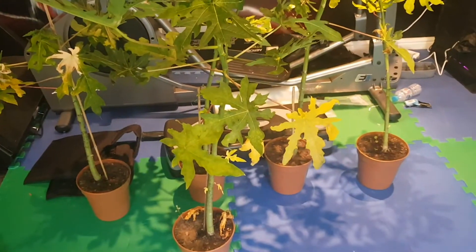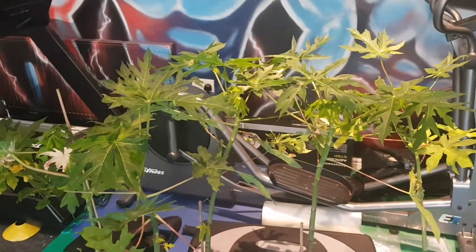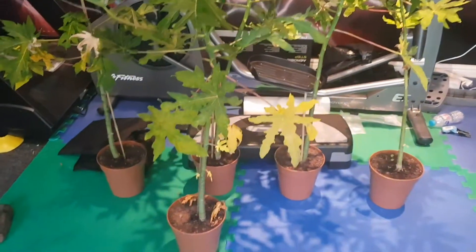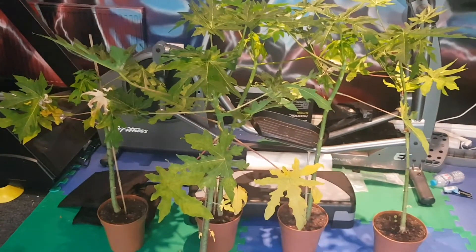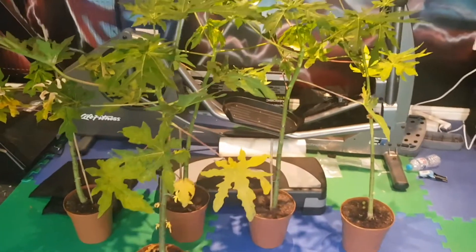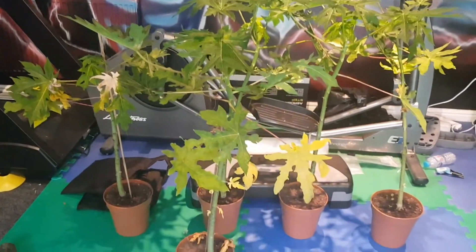Hi everyone. I wanted to make a video about these papaya trees that I've been growing over the summer and now in the winter. They're getting too big now and the plan is to cut them all off, chop their heads off basically, shorten them — that will allow them to regrow a new shoot and give me more time to keep them indoors during the winter.